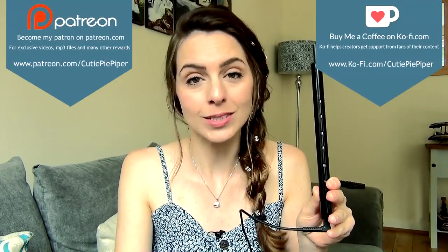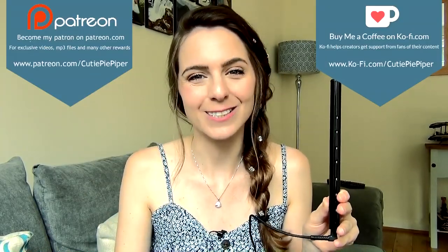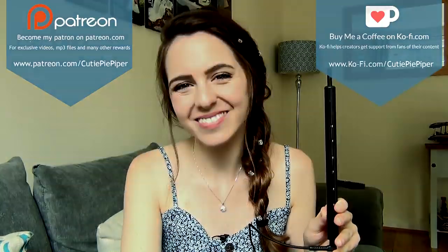I'll see you guys next week for some more awesome tin whistle tunes. Until then, happy whistling — I'll see you guys soon. Bye! Thank you.